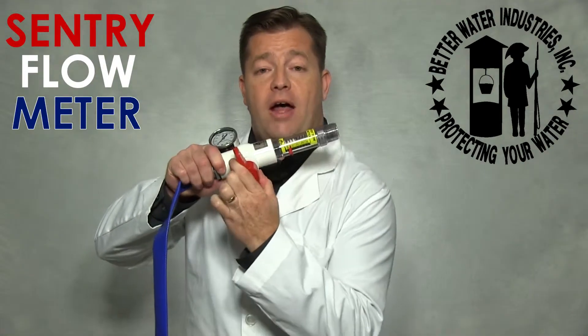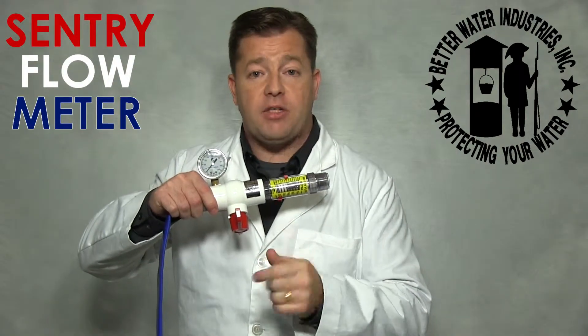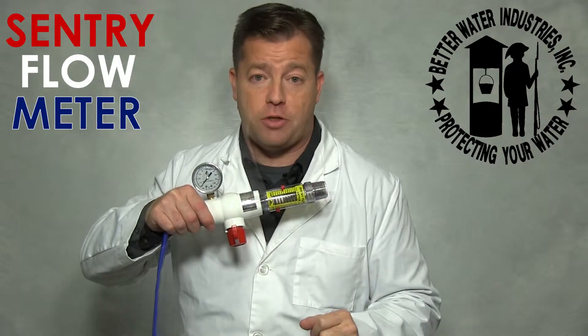Step 4. Close this ball valve and wait for the pump to stop. When it does, record the pressure on the pressure gauge. This is your pump kick-out pressure.